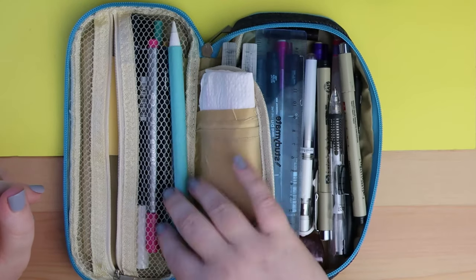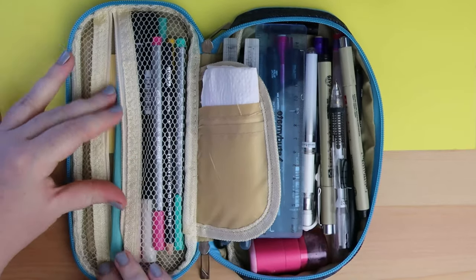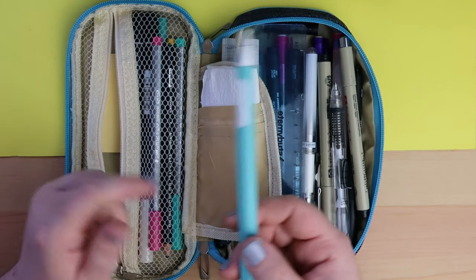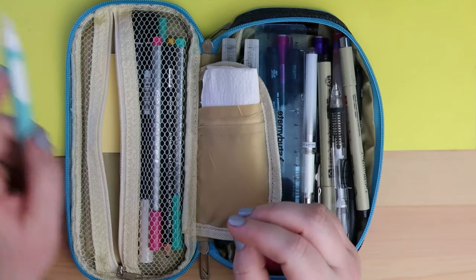Let's start with this — this is my Apple Pencil. It's just easier to keep it in here. It's actually normally in this bit, but when I stick it to my iPad the magnetizing isn't strong enough to withstand travel. So it's just a lot easier to keep it in my pencil case if I'm going somewhere with it.